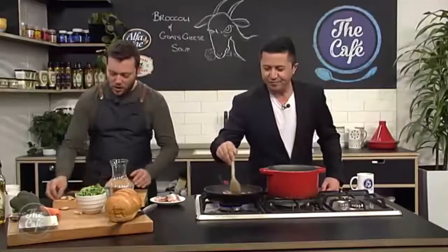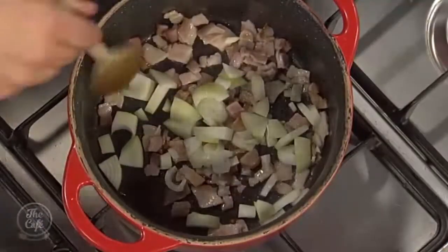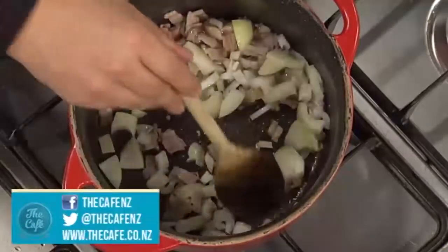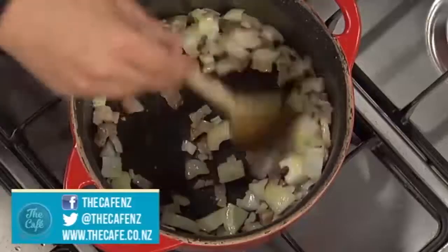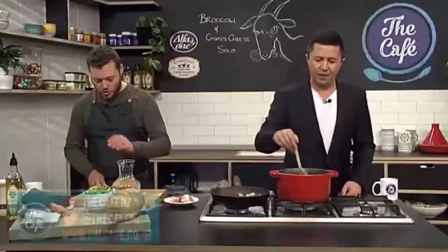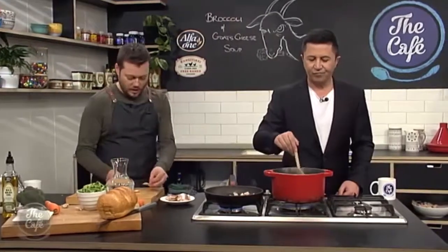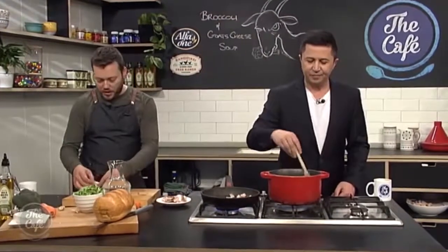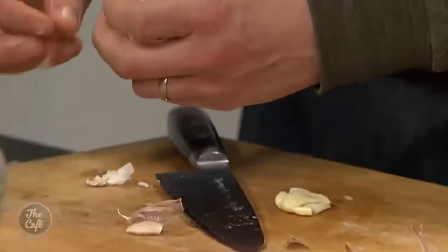Right, a little bit of onion as well. We're gonna pop that into the soup base. Just building up the flavors — we'll sweat it down, get a nice sweetness from that. I'm gonna put a little bit of garlic in there as well. Remember we're gonna blend it, so you don't need to spend hours chopping it really nice and fine — just get it in there, release all the flavors, and then we'll blend it last minute.